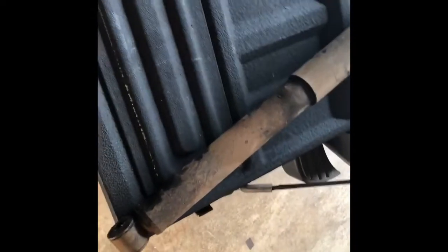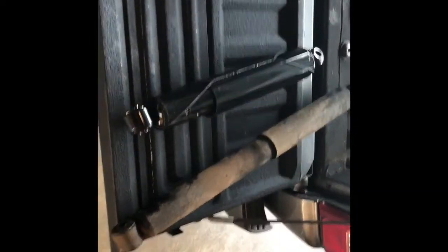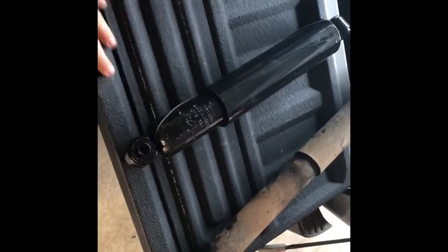Once we remove that top bolt, we just have to slide it up. Big difference — you can tell. I'll put that right in and then hopefully you guys can see from back here.